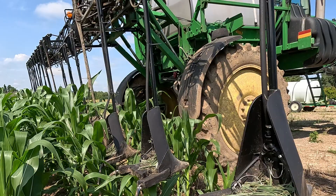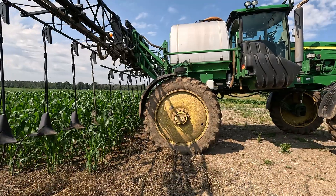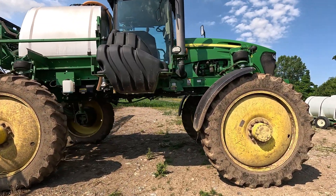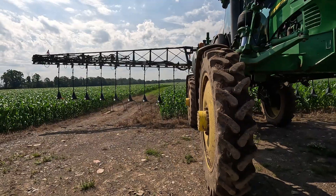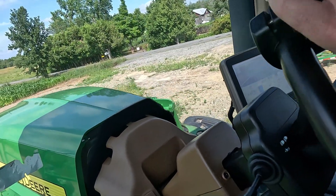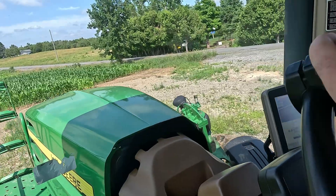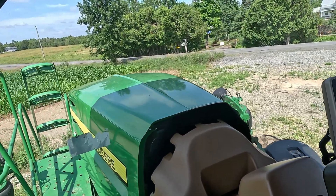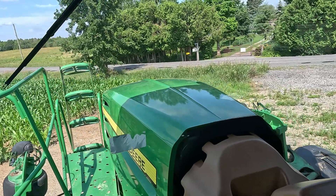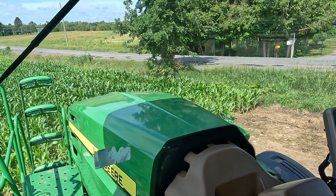We also have some micronutrients in the blend — going to add some boron. You do have to sacrifice a small amount of corn just to get on the field.